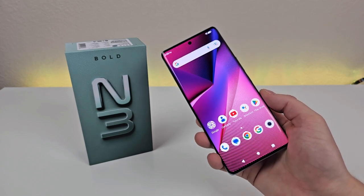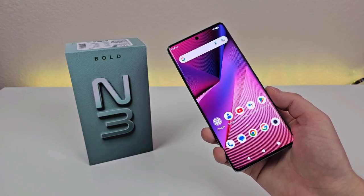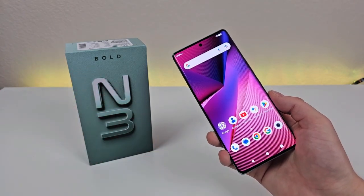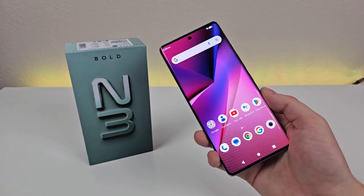I'd like to thank Bold for sending this out to me to cover here on the channel. Now if you're not familiar with the Bold brand, they're essentially a sub-brand under Blue Smartphones. The idea is that with Bold, you're getting a very premium device with a lot of different features but at a very affordable price. So with the Bold N3, we're actually getting an MSRP of just $299.